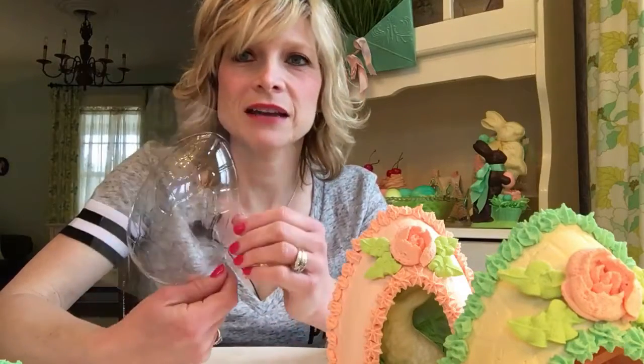So, we're going to show you what you're going to need. You're going to need a mold, which I bought from Dollarama. Super cheap. Egg mold.